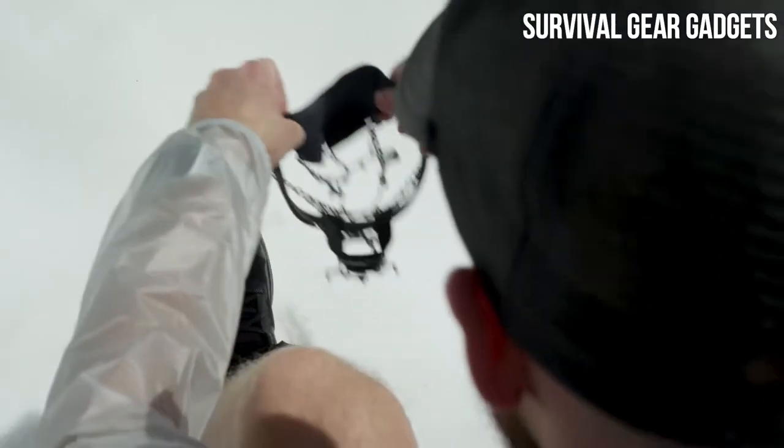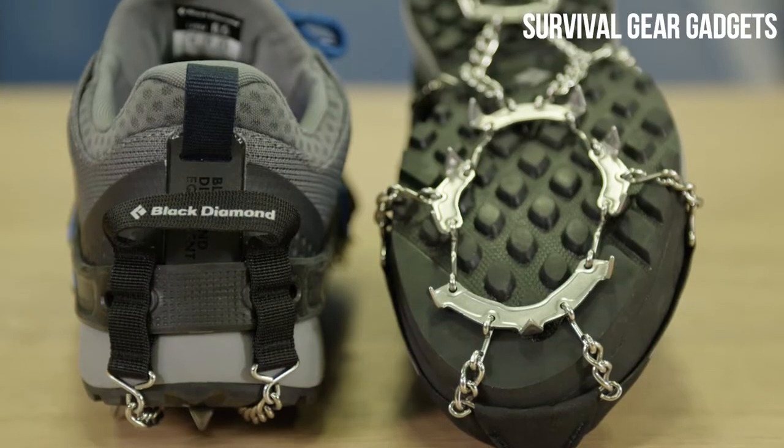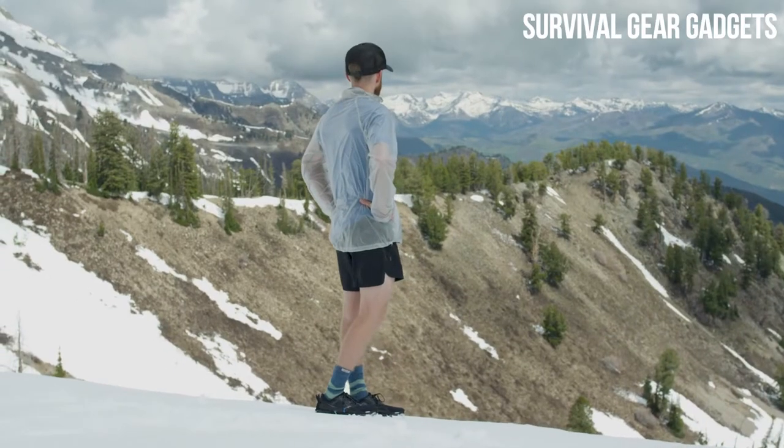Be sure to check out our sizing chart to find the ideal size to fit your running shoes best. As you can see, the Distance Spike is packable, lightweight, and robustly constructed to provide the ultimate winter running traction device.